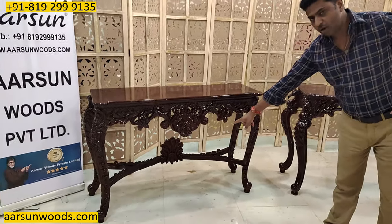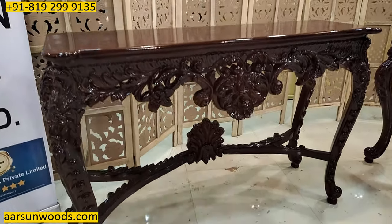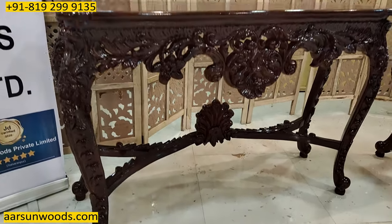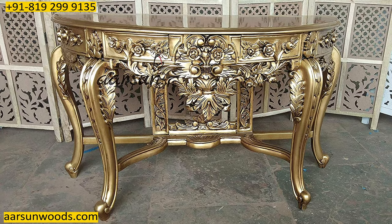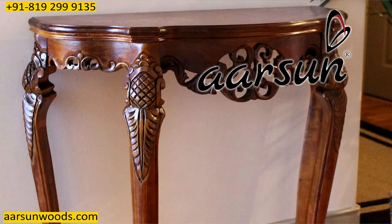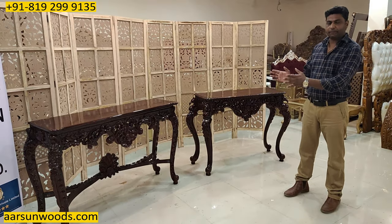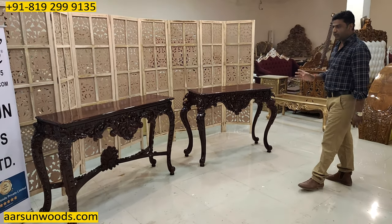This has a design at the bottom as well, as you see here. In consoles we have so many designs and so many sizes — it depends on the use as well as the space you have. The colors are obviously your choice; you can give us the color and we'll do that for you.